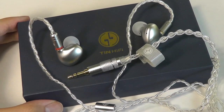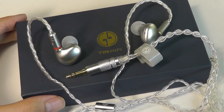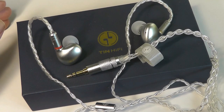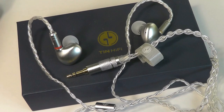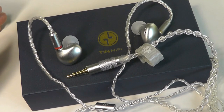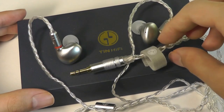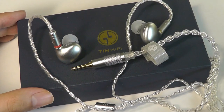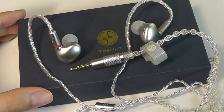Overall, these are better general-sounding buds than the Moondrop SSRs because they work better for a wider range of genres. Whether you love bass, movies and soundtracks, or acoustic tracks and singers' voices, they all sound great. In general, I'm very impressed. Maybe it's also because of the larger drivers — 6mm on the SSR versus 10mm on these does make a noticeable difference.